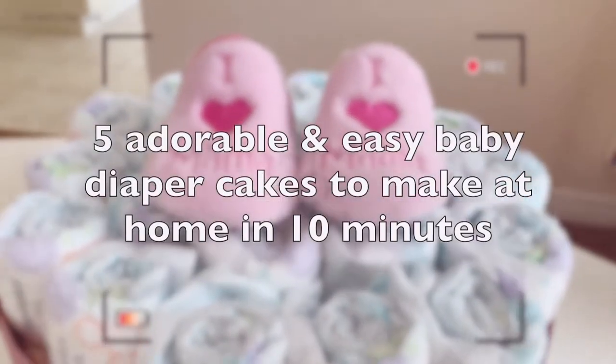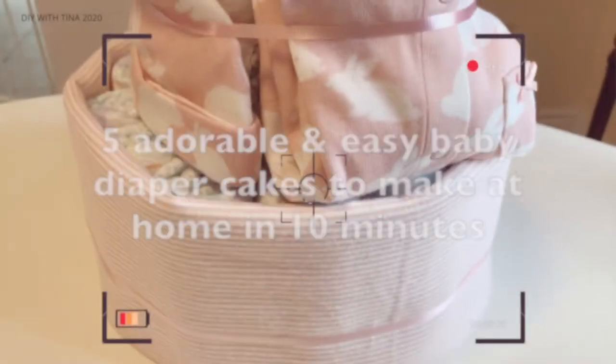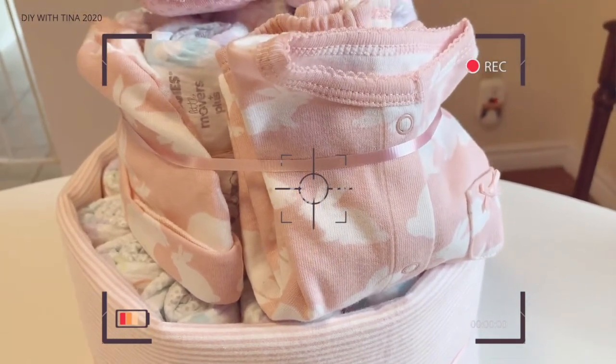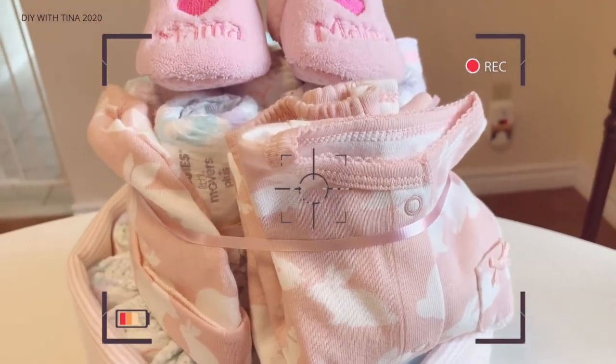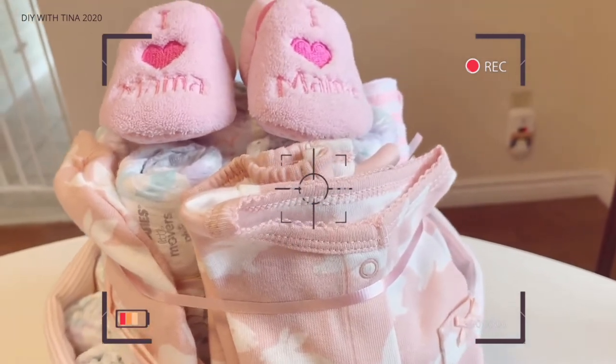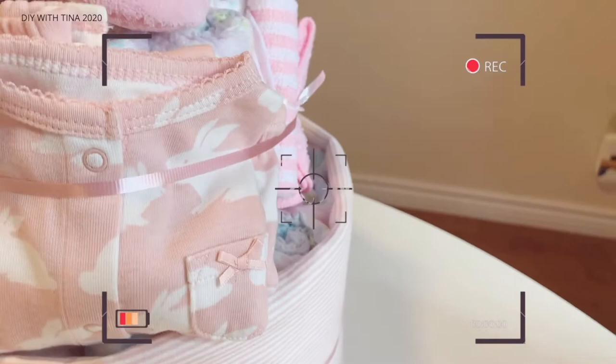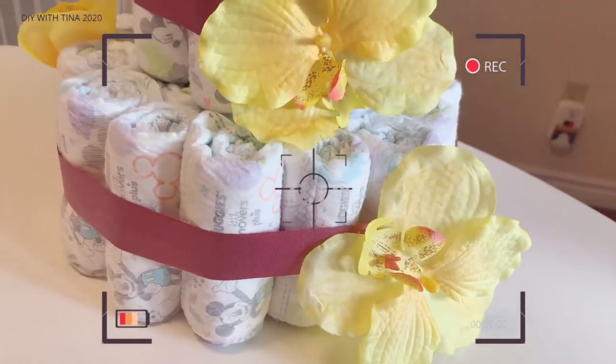Hello, my name is Tina. In today's video, I will show you how to make 5 adorable, quick and easy baby shower diaper cakes. These are great baby shower gifts, useful, essential and make an excellent baby shower centerpiece.